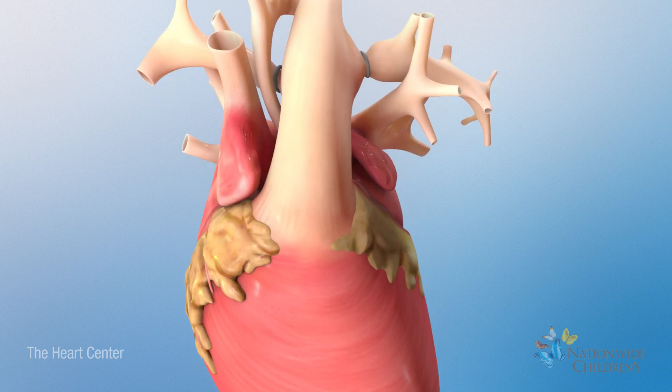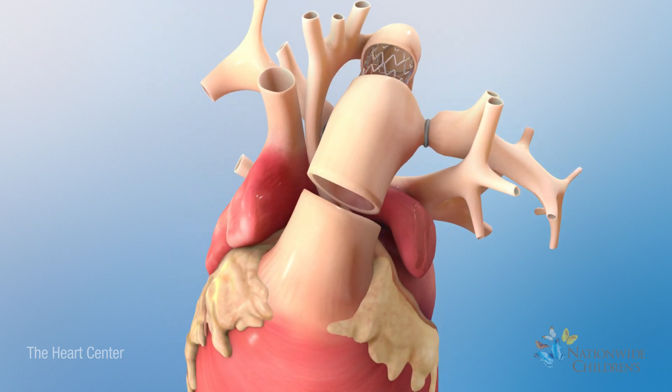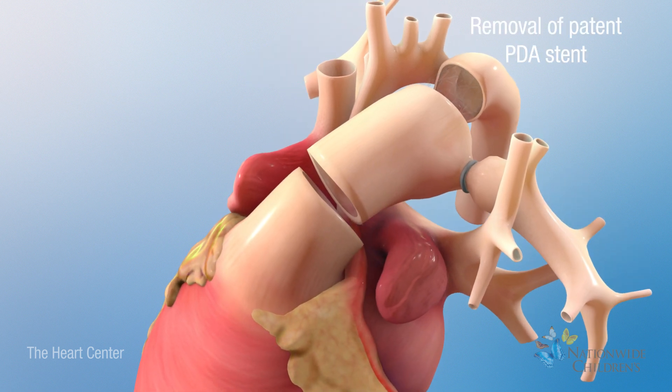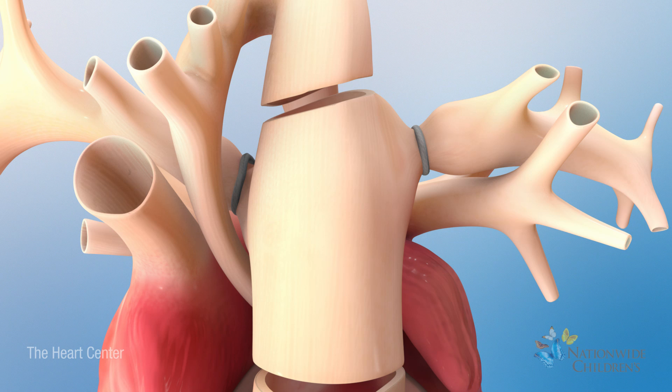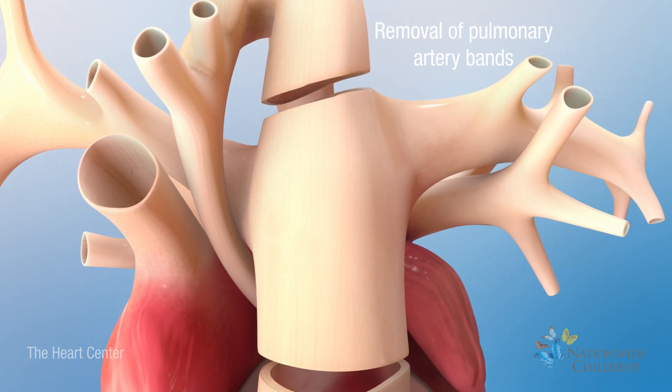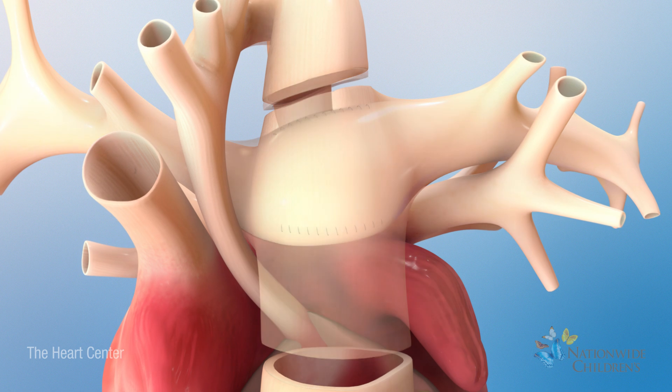Next, the surgeon will divide the main pulmonary artery. Then, the stent will be removed from the PDA. The surgeon will remove the bands from the right and left pulmonary arteries and repair the openings in them.